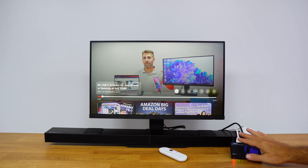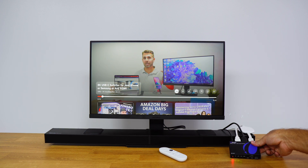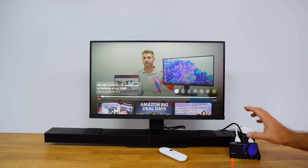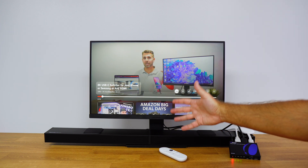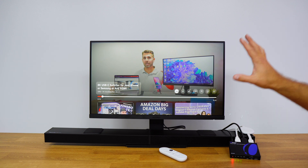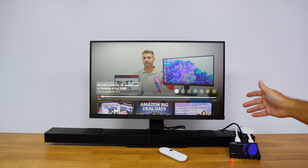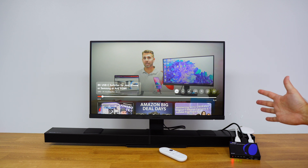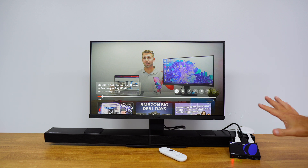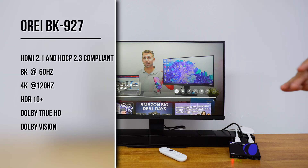With this setup example for the BK927 audio extractor, we have a display and a soundbar with HDMI input capability. It supports up to 8K at 60Hz or 4K at 120Hz, and also supports variable refresh rate, HDR10, HDR10+, Dolby Vision, HLG pass-through, and a lot more.